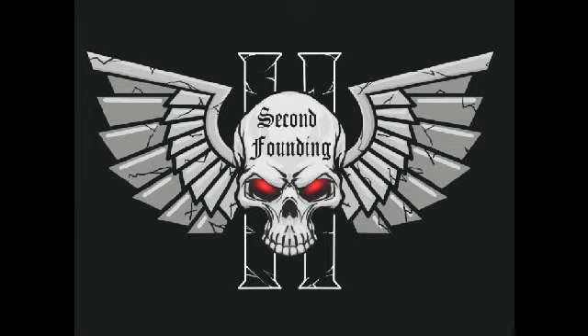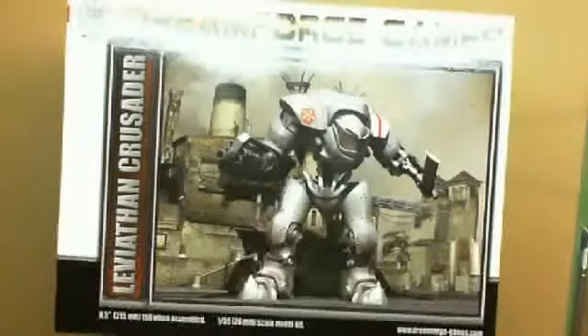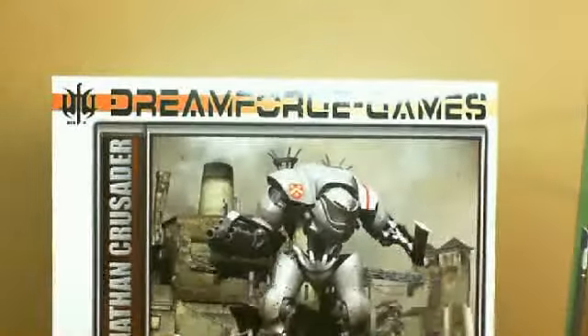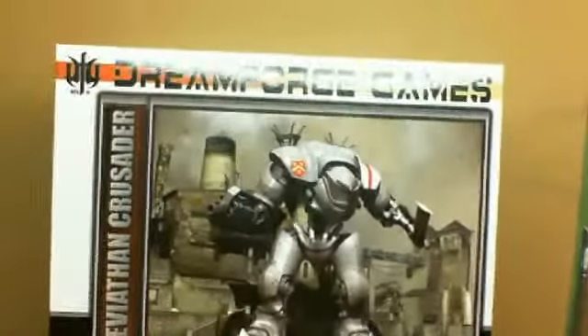Hey guys, Ken and Mark here again from The Second Founding. Today we are unboxing the Dreamforge Games Leviathan Crusader. Oh yes, we brought out the big boy on this one. And believe me, we had to do some re-arranging of the camera setup to get the entire box in the shot. This thing is huge.